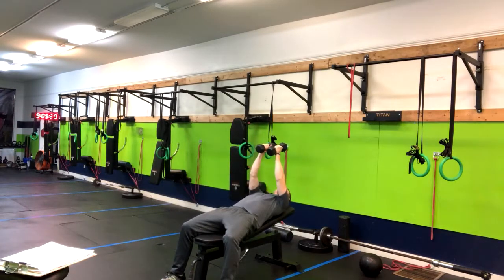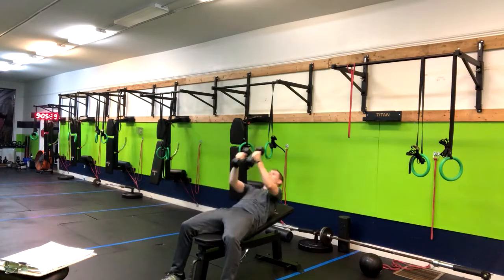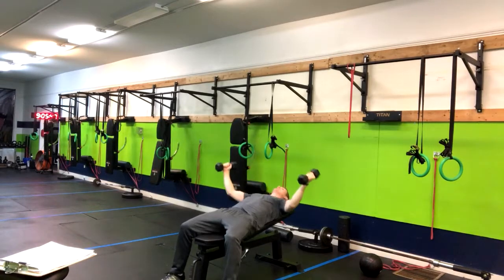Arms straight up, soft elbows, and from here imagine you're reverse barrel hugging. If you were to hug a barrel, you have to go around it — that's what we're doing here. Going around until you feel a little stretch, and then think about pinching your muscles together — pinching your chest together.